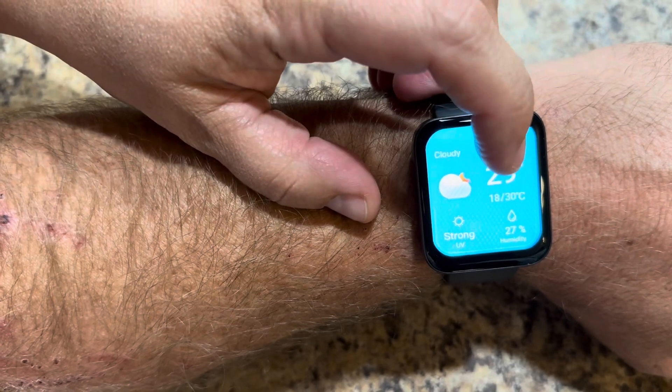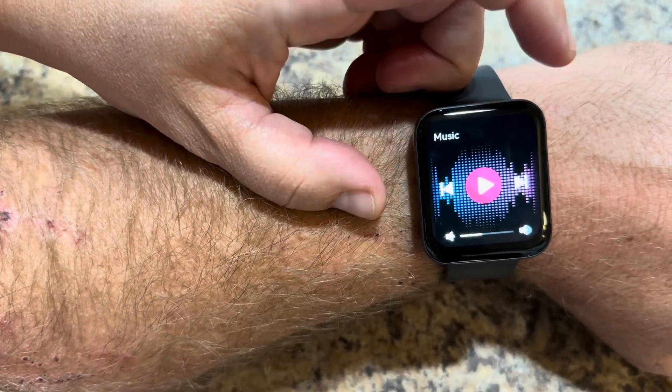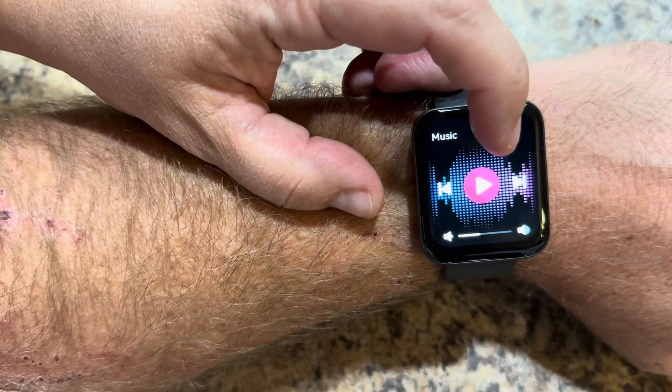And here we have a weather function, the weather forecast. And here's for music — you can connect it to your devices like your phone and play music.